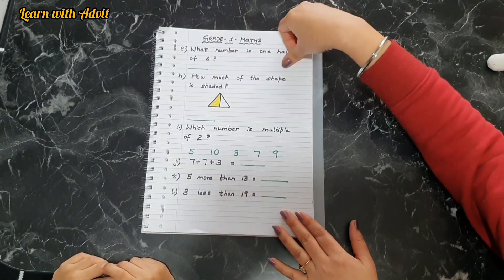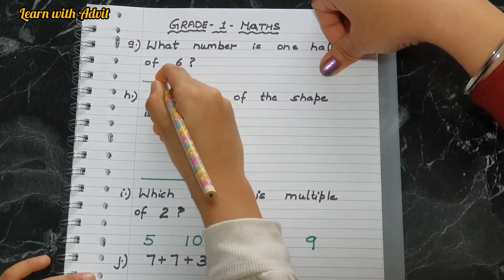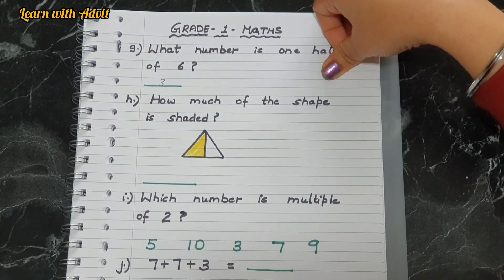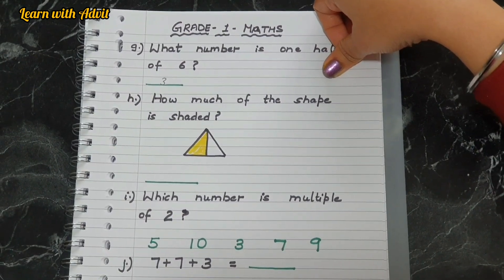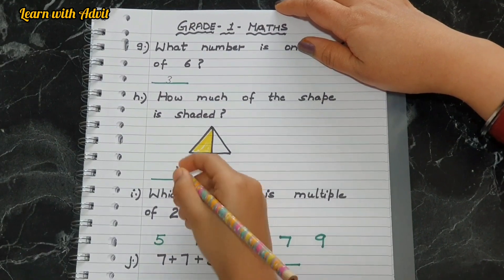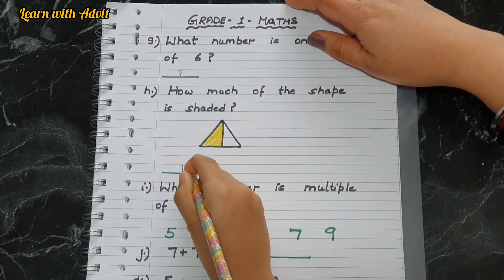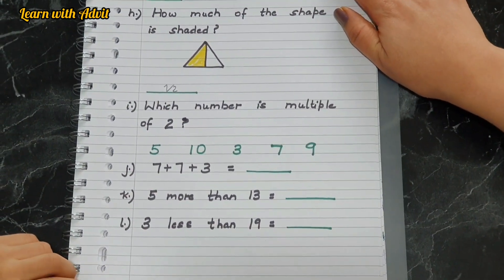What number is one half of six? Three — right. One half of eighteen is nine — very good. How much of the shape is shaded? What fraction is it? One half, which is half — very good. Which number is a multiple of two? Ten.